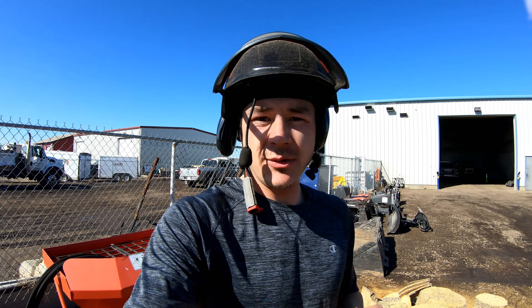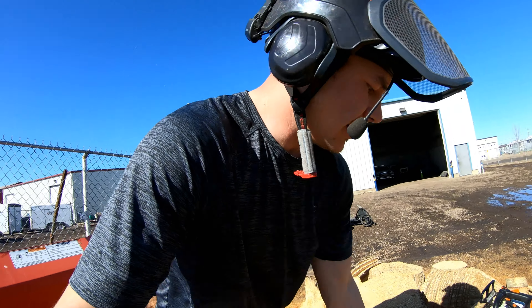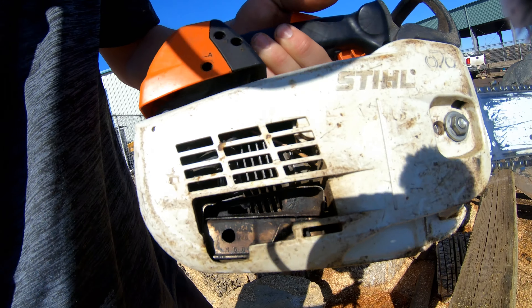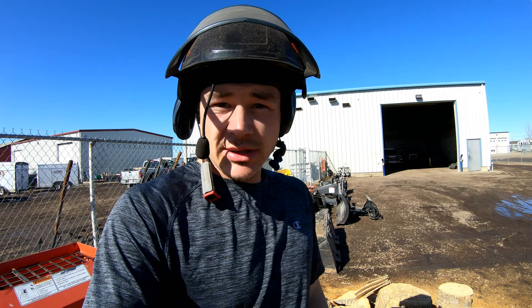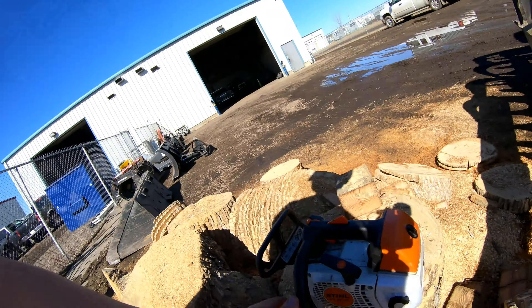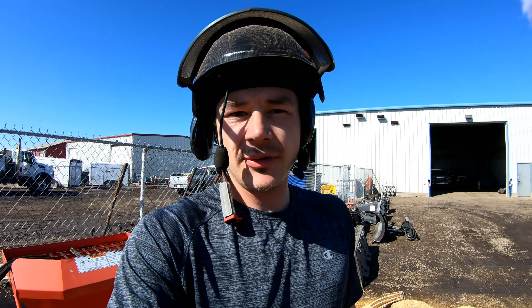So that was the 201T with the gasket delete and the squish band, as well as the muffler mod — I basically just modified the cover. You can see she's cutting really good; I'm really happy with the results. Now let's put the same bar and chain on the 201TC right over here and we'll do some cutting and then I'll figure out the times after.